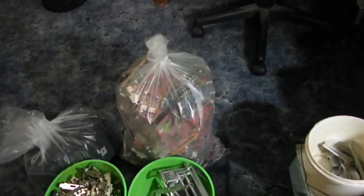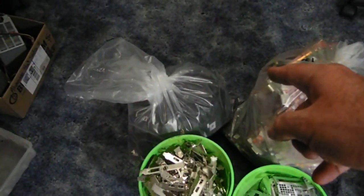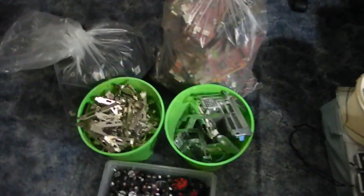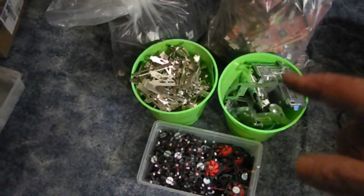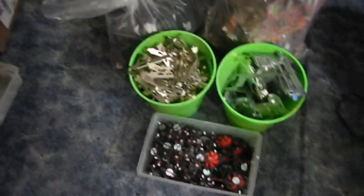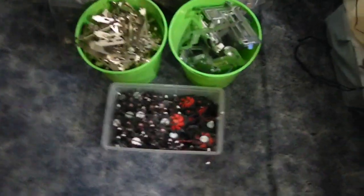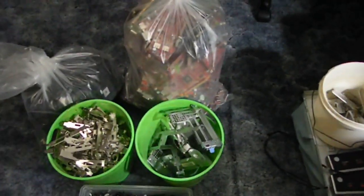Back there in that bag is 22 and a half pounds of the cleaned-off boards. We ended up with about 10 and a third pounds of heat sinks — you see the black in that bag there. The rest of our stuff was about 21 and a quarter pounds of waste, which consists of the mounting brackets, some other metals, springs, screws, and the fan motors down here.